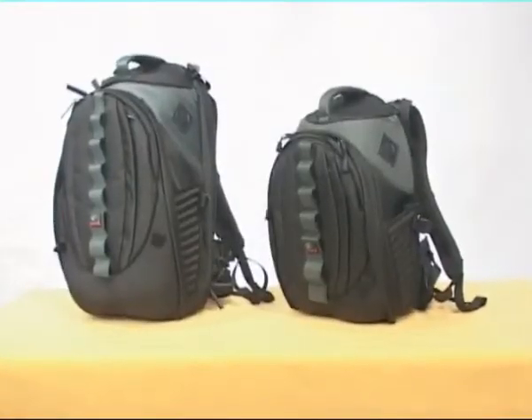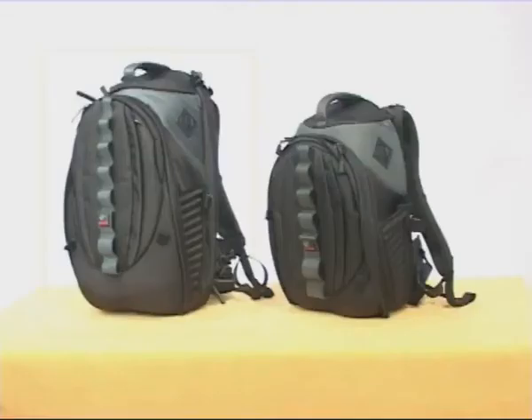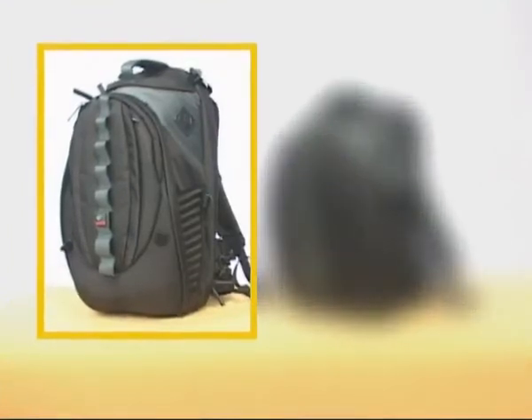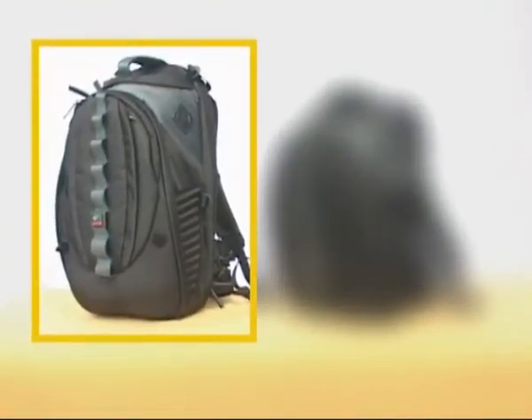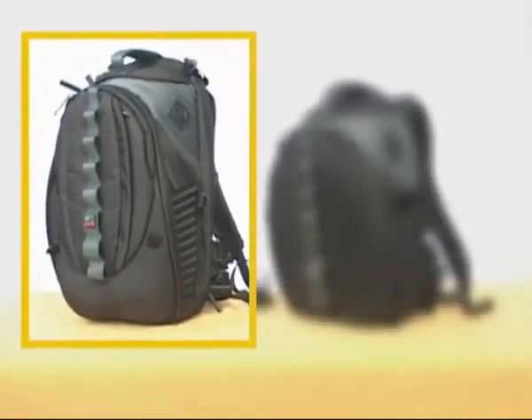Kata's HB family features the unique freestanding option, as well as insert trolley compatibility and an elements cover. In this demonstration we are using the larger HB207. Any differences between it and the HB205 will be noted.